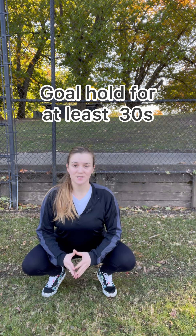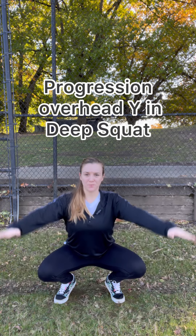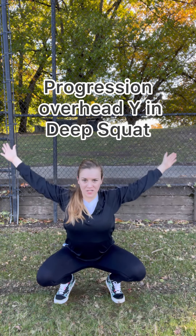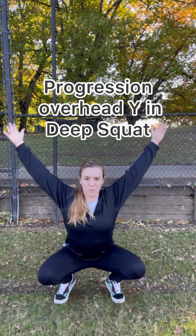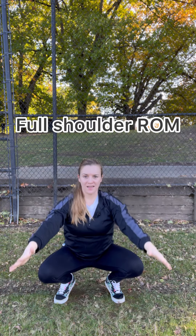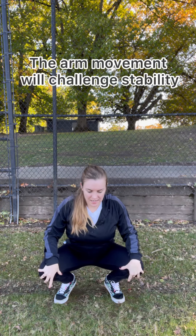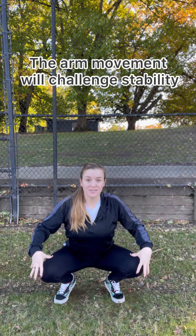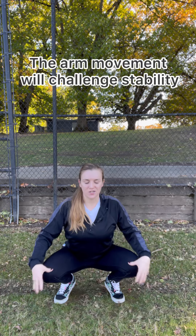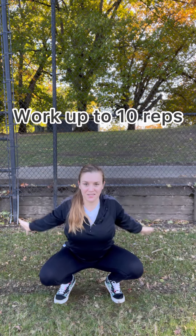Once we can hold this position comfortably for 30 to 60 seconds, we can bring in some arm movements. In the deep squat, bring your arms up, then reach them behind, squeezing your shoulder blades, then swoop them forward and down — so it's up, over, and down. You'll notice it creates a bit more torque and challenge where your knees have to stabilize and hold the position. Start with just three up-and-overs, then build to five, then build to ten.